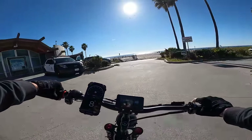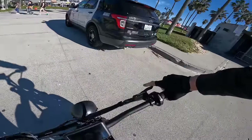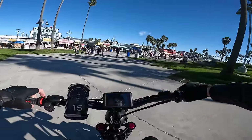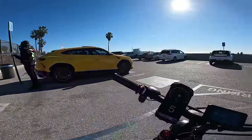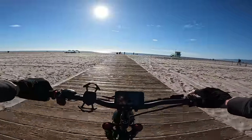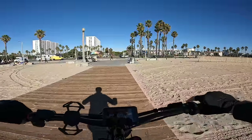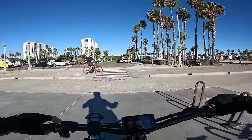The seat is wide and soft — comfortable. This thing might have more power than is legally allowed in some areas, so definitely check local laws before riding. Riding on the boardwalk — floating over it, barely feel it at speed. At slower speeds, the smaller wheels don't run over obstacles as smoothly as taller wheels, even with the suspension. Let's boost it — it feels ridiculous on this thing.